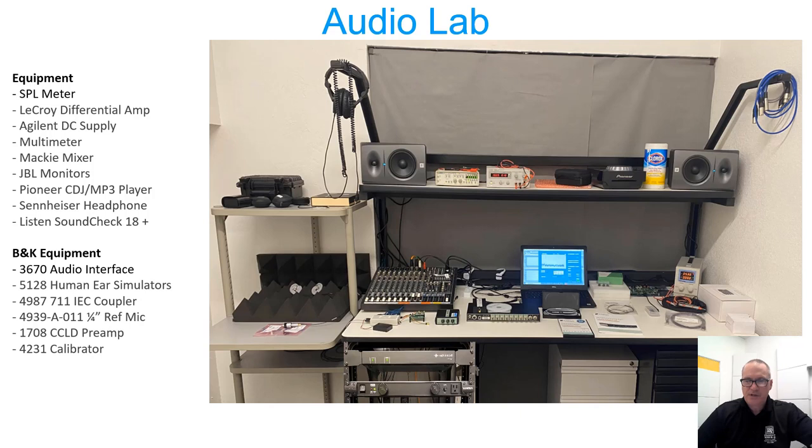On the bench there's a mixing board, powered monitors, and a power conditioner to make sure the electricity is filtered as much as possible. And of course a laptop running the audio analysis software called Soundcheck from Listen Systems. All said and done, I think we're into this system for under $60,000 — not too bad. We didn't go for the HATS head-and-torso mannequin, as it wasn't necessary for our type of work.